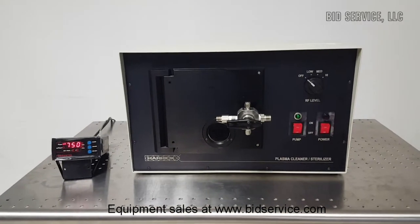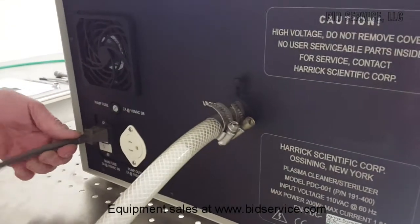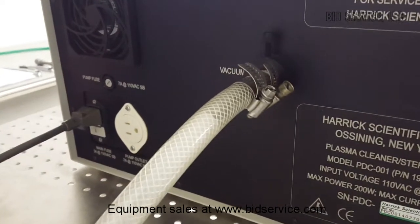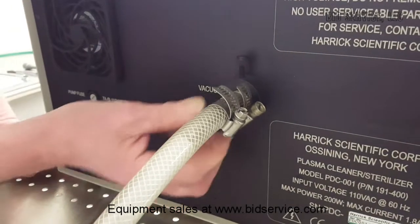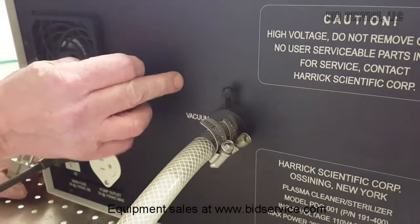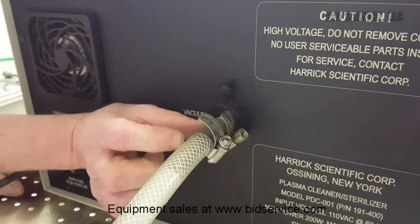Let's take a look at the connections in the back. This is our input power — 110 volts AC. This is where you would connect your vacuum pump. Take care because this is actually the neck of the Pyrex bell inside the chamber. It is glass — very sturdy — but just remember there is always a piece of glass sticking out about two inches.